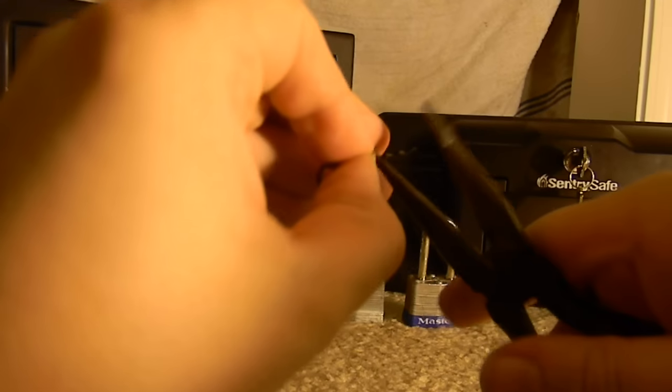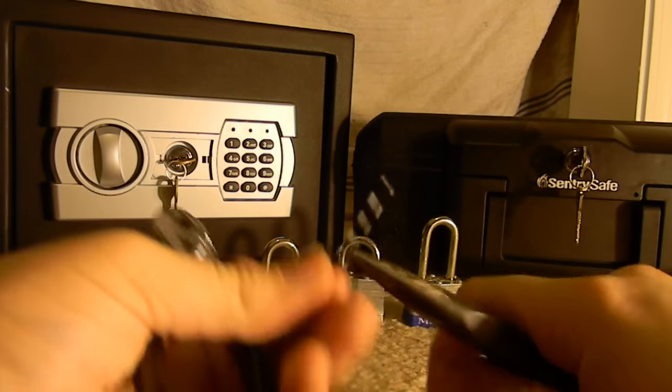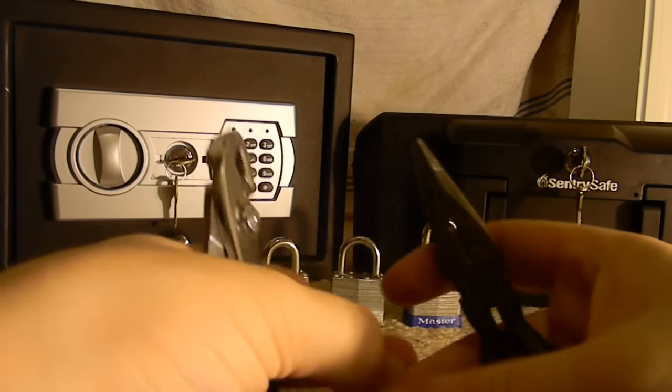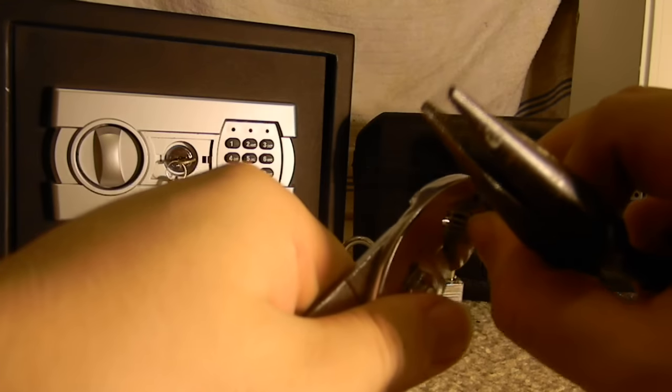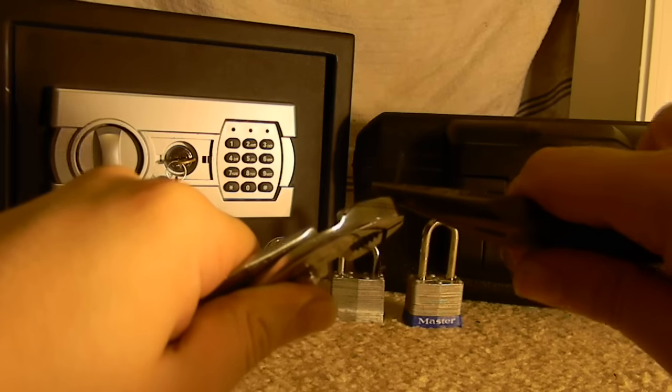Now we want to use one of the pliers. Put an insert right in the middle of it. Usually I'm going to prefer this one. And then get your other pliers and twist at 90 degrees.